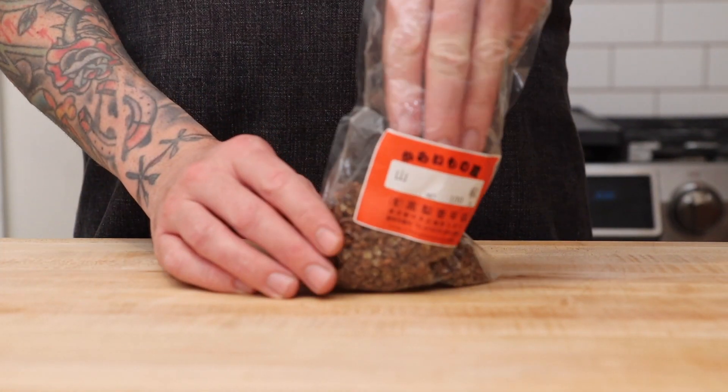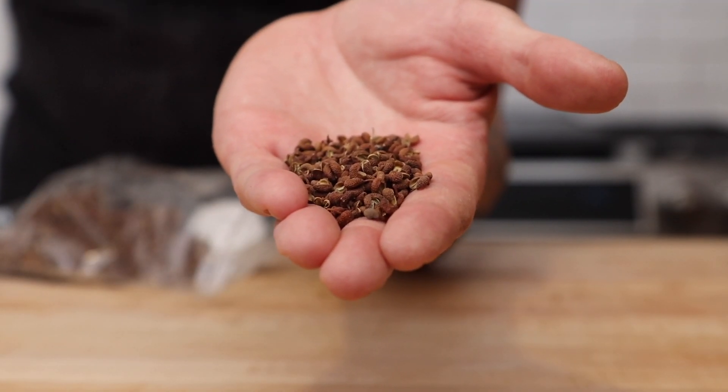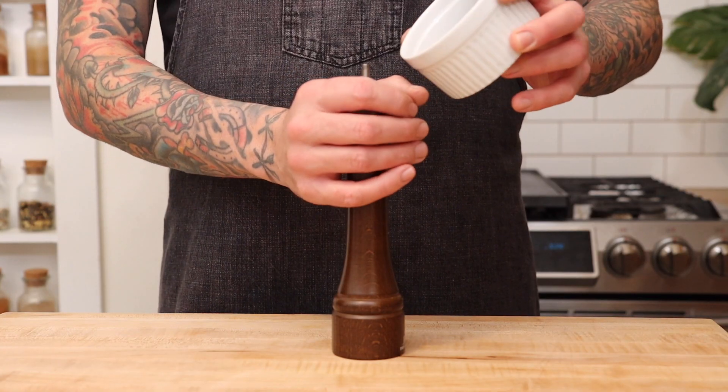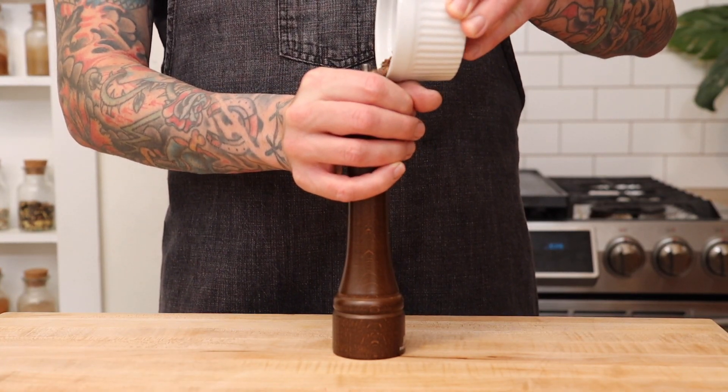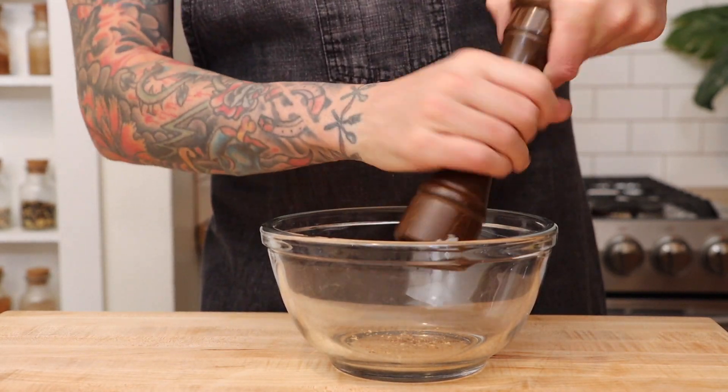These are Szechuan peppercorns, or prickly ash seeds. These are going to give you that numbing sensation called mala that is prevalent in Szechuan food. I'm using a pepper mill to grind my Szechuan and black peppercorns, but if you have a spice grinder, use it — it's a thousand times easier.